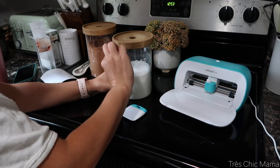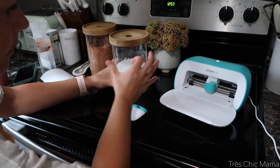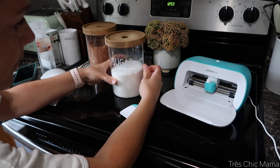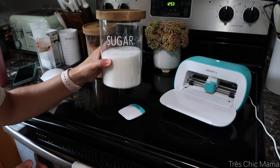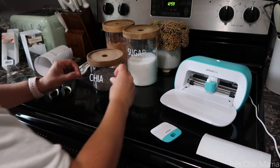The transfer tape just comes right off leaving the letters behind, perfectly symmetrical and straight. I love the way these came out and I can't wait to get all of my pantry looking nice and uniform. I have a link in my description box below if you're interested in getting yourself a Cricut machine — the Cricut Joy is just the best in my opinion. You can bring it with you everywhere and it's so easy to set up and use, so I highly recommend it.